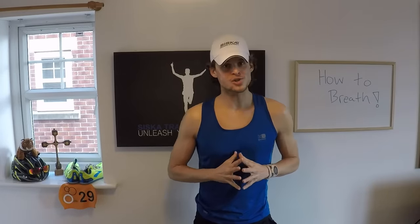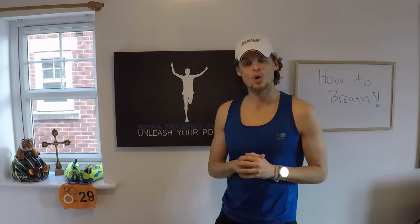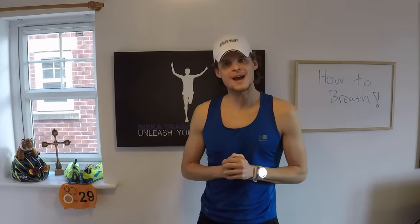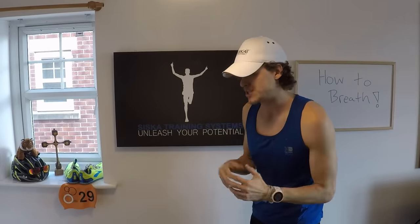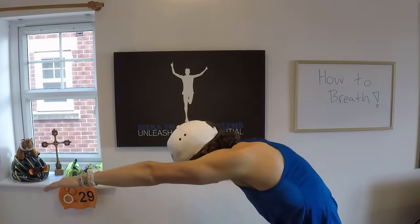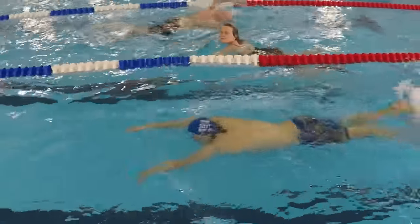We're getting really close to full freestyle swimming now. We did it with the board, so now let's keep those fins on and take that board away. We're going to do the same thing — catch-up stroke. It's pretty much front crawl now, except we're going to pretend we're still holding onto the board, but we're not. Pull, grab, pull, grab — putting that breath pattern in.